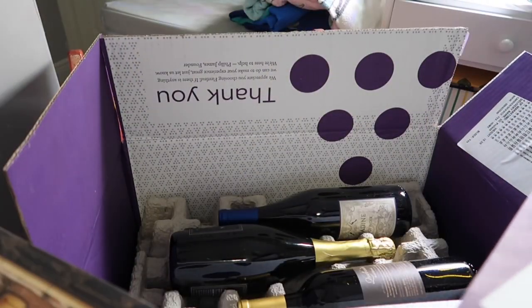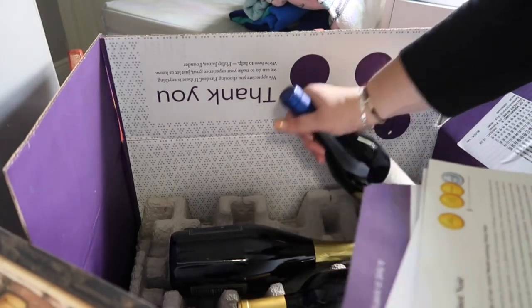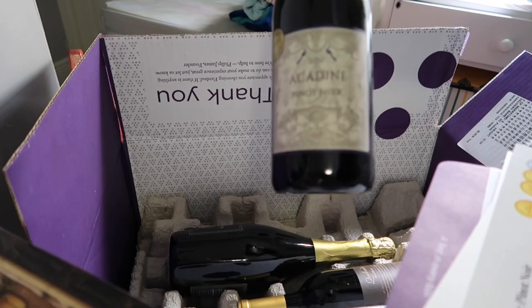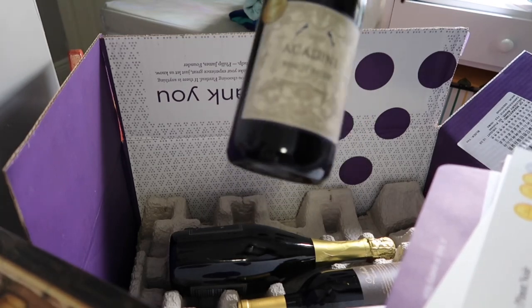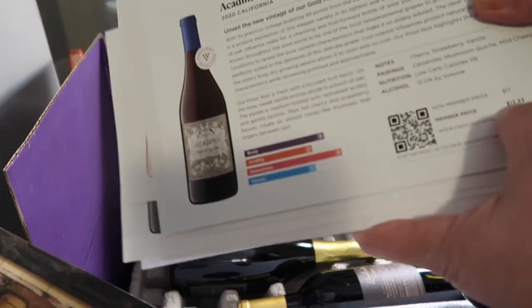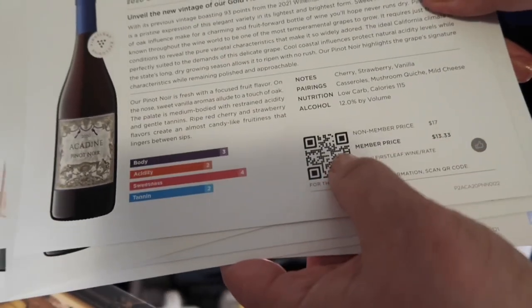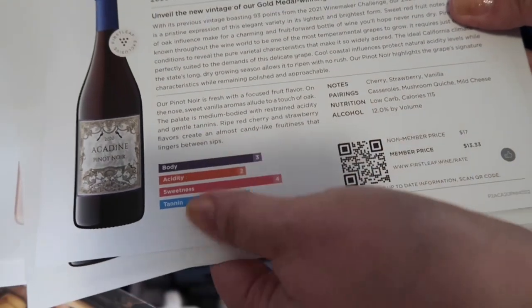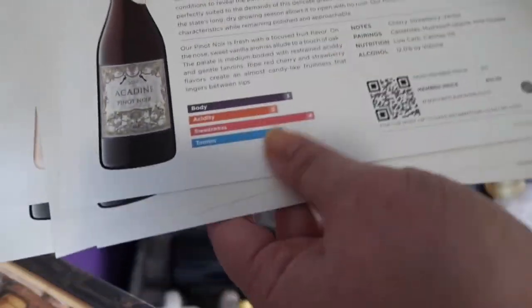So here I'm seeing I got an Acadane Pinot Noir 2020 from California. It tells you the non-member price and the member price, the QR code, the tasting notes, the pairings, nutrition, and alcohol volume. I think it's really cool because it gives you a lot of information I wouldn't otherwise know.